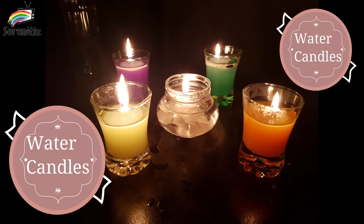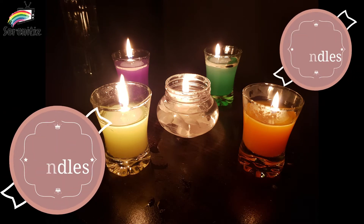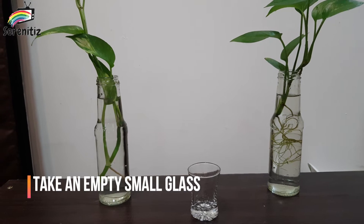Hello friends. Welcome to my channel Serenities. Today we will make water candles.